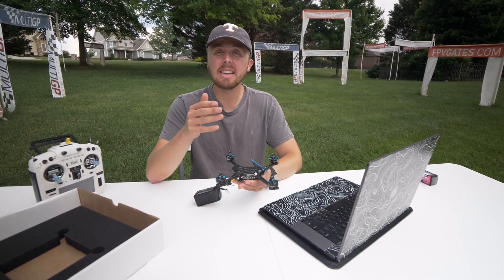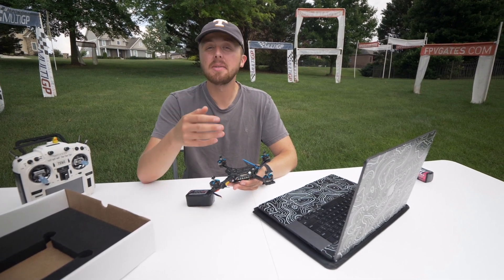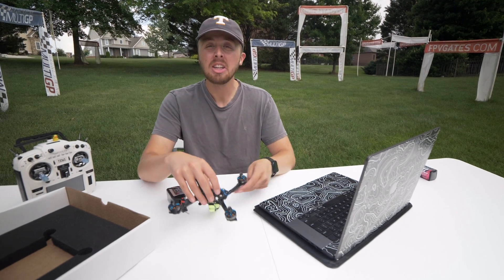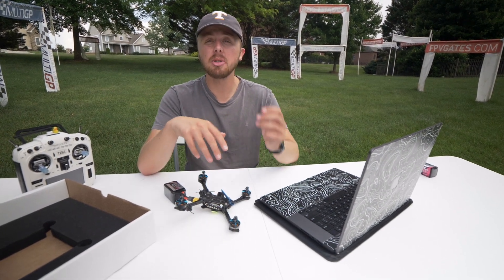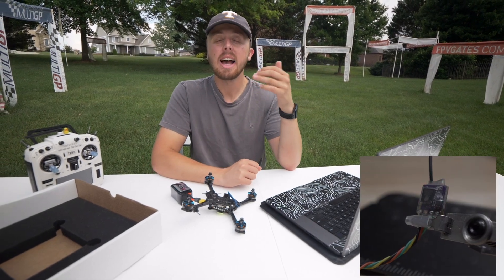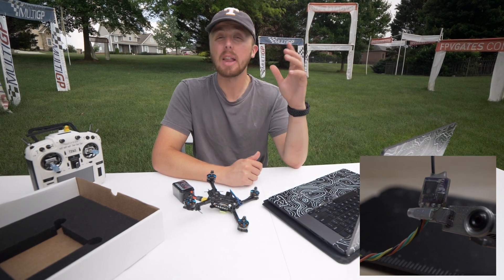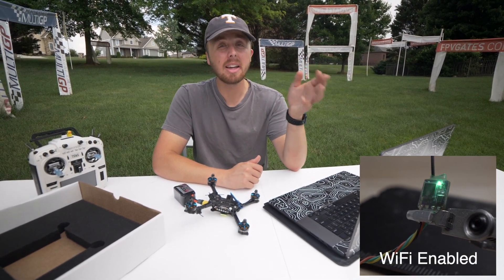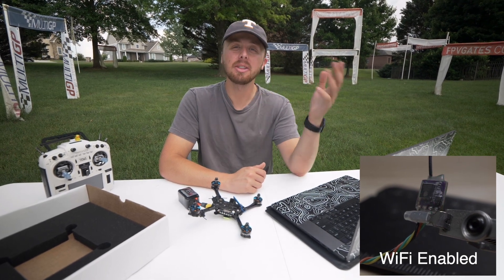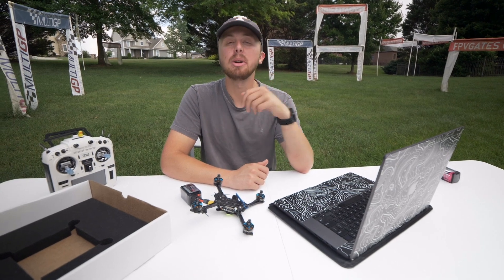Once the drone is plugged in, you're going to be looking for your Express LRS receiver. This is very commonly a small component with a green flashing light on it. You'll see when it's plugged in initially, it's going to be flashing at about once every second. However, after 60 seconds of not being connected to a controller, it's going to start flashing rapidly — it flashes really, really fast. That's when you'll be able to connect to it on your laptop or phone via the Express LRS Wi-Fi network and put in your bind phrase there.